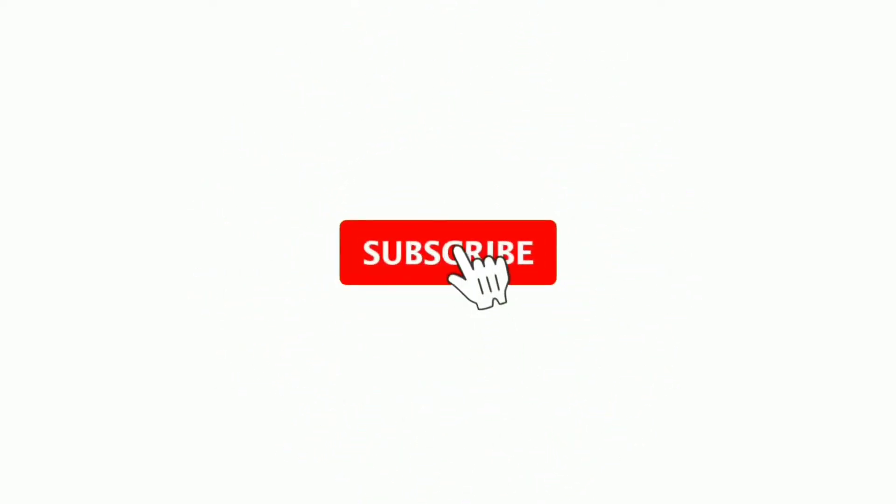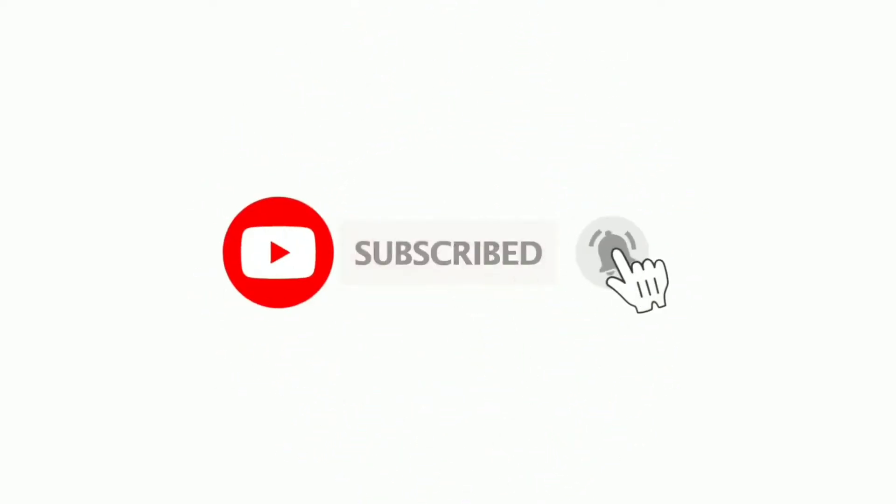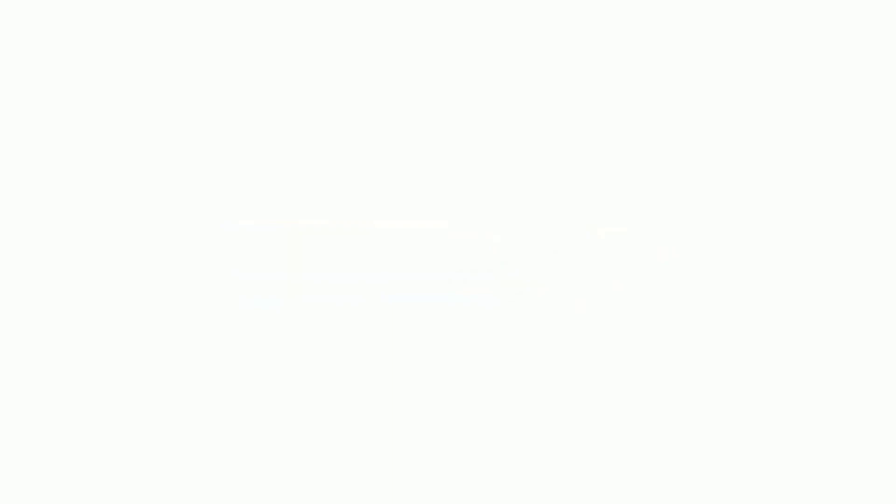If you are subscribed to this channel, please subscribe and press the bell icon. If you are watching our videos, please like, share, and comment. Thank you!